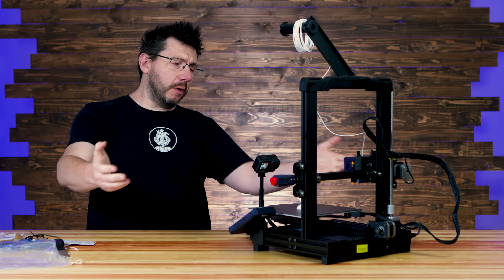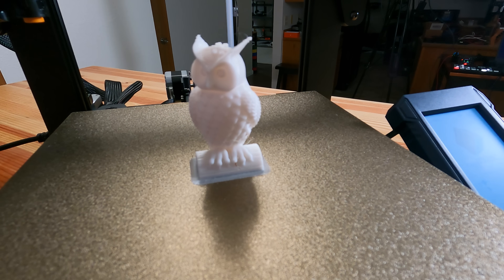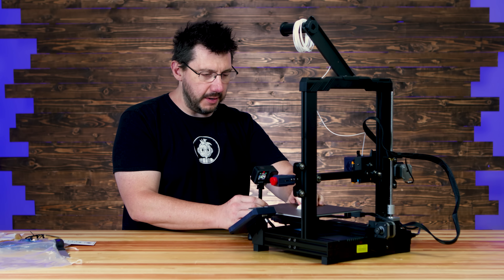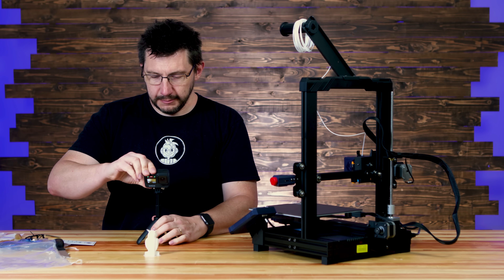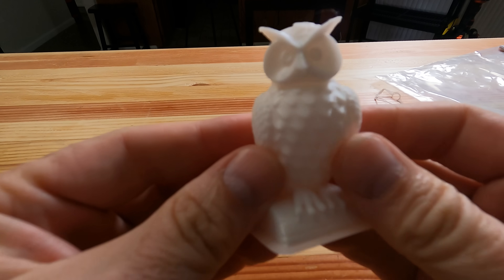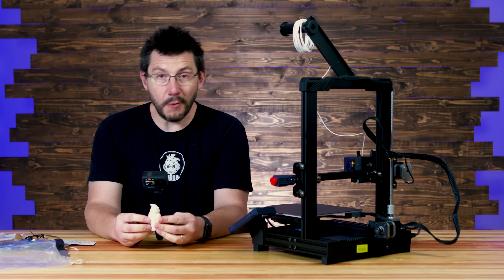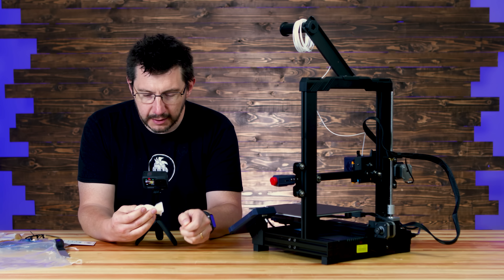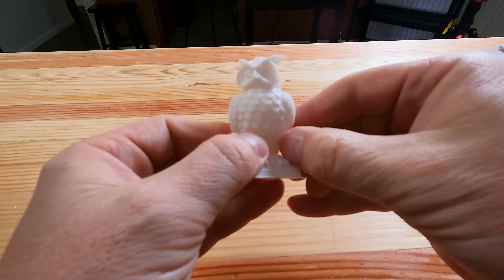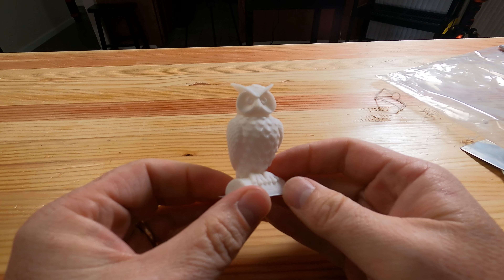So here it is — this is the Owl, the Anycubic Owl. And it's stuck to the build plate. Let's scoot this back — oh, and it pops right off. Hello, Owl. Well, this looks fantastic. I really, really like this. I think the Owl looks good. There's a little bit of boogers right there — looks like it was just some stuff left on the nozzle. I think the machine did a fantastic job.